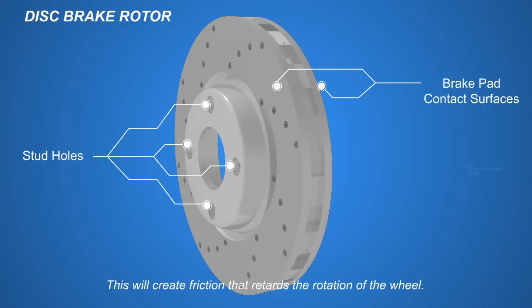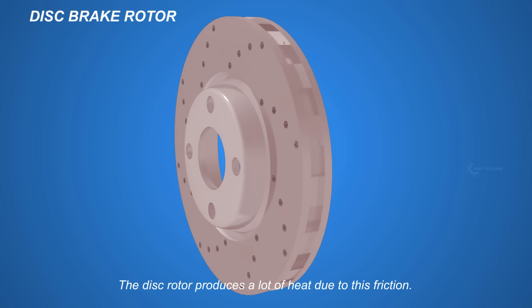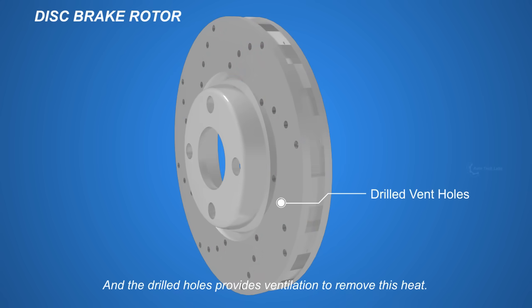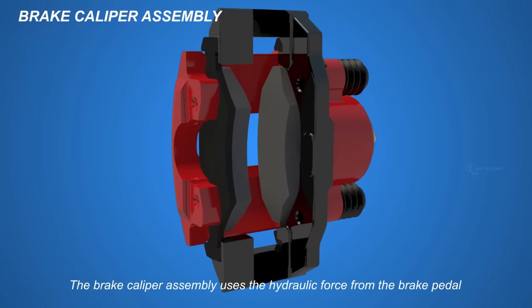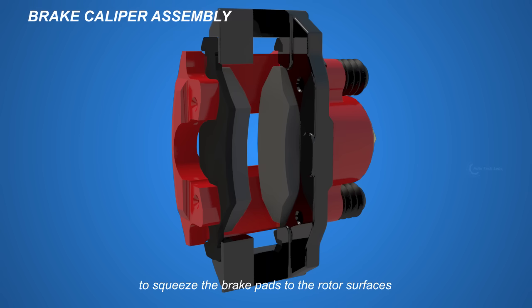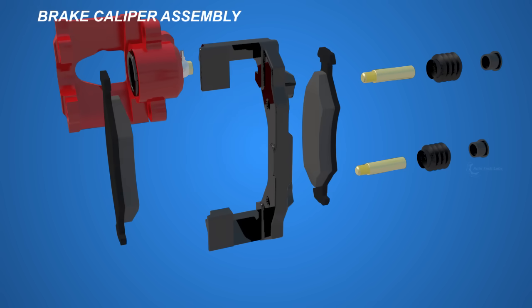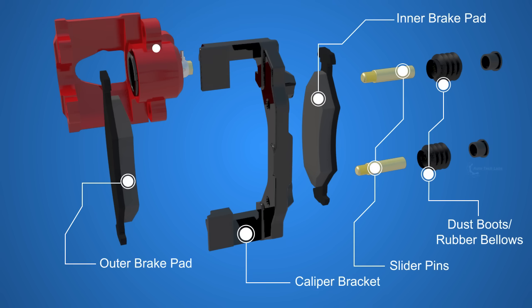This will create friction that retards the rotation of the wheel. The disc rotor produces a lot of heat due to this friction, and the drilled holes provide ventilation to remove this heat. The brake caliper assembly uses the hydraulic force from the brake pedal to squeeze the brake pads to the rotor surfaces, thus creating friction and decelerating the wheel. The caliper assembly consists of the caliper bracket, slider pins, dust boots, inner brake pad, outer brake pad, caliper frame, and inside it, the piston.